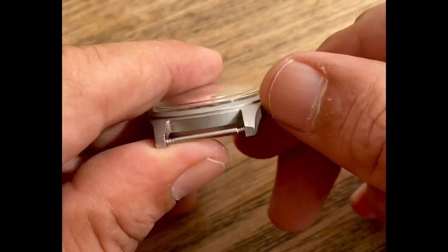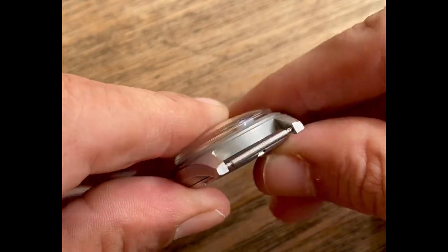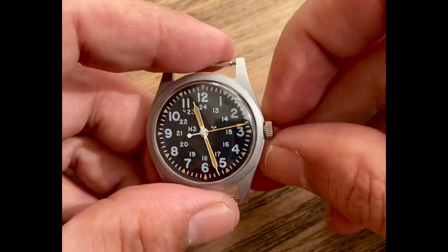The case is just in spectacular condition. This is a replacement crystal on here. And the crown here, it's got a dent in it.